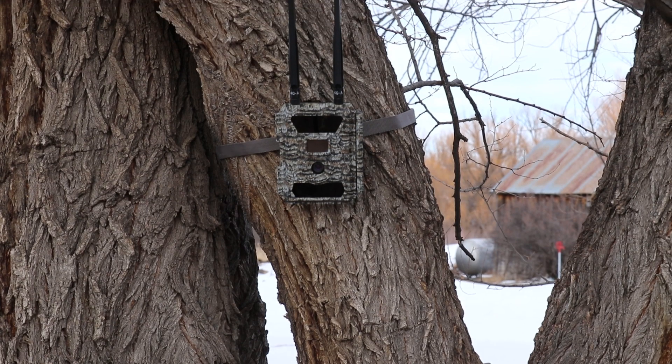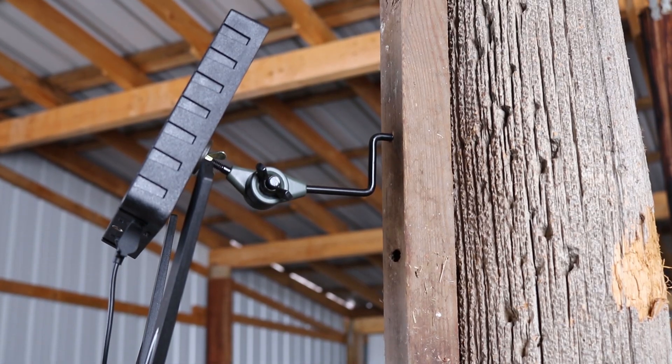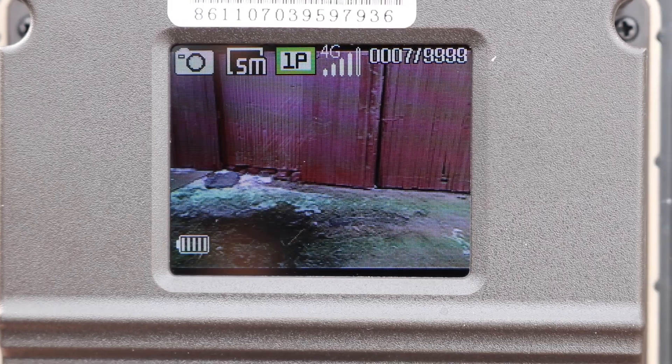That's it — now your cameras are ready to take to the field. Mounting the camera is straightforward: use the included strap or one of our other mounts. All of the mounts work with both the camera and the solar panel and are adjustable to help you get the correct angle. When mounting the camera on site, use the on-camera screen to make sure you have cell service.